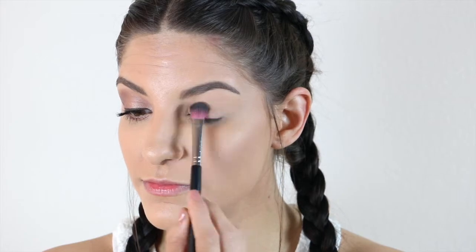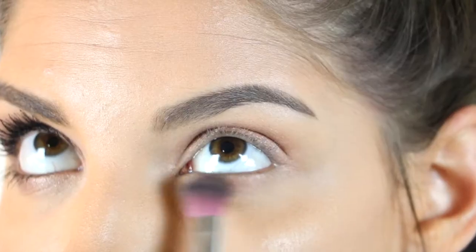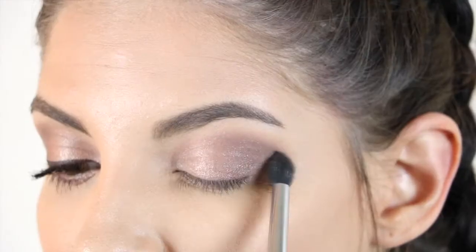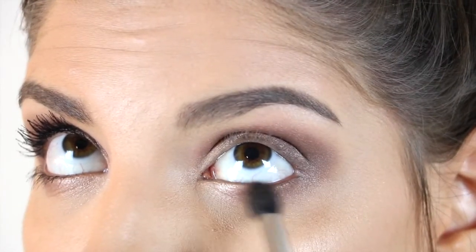Starting with this rose gold shade, I'm placing this all over my lid and up into my crease. I'm also going to place this shade on my lower lash line as well. Then going in with this darker brown shade, I'm going to place this in my outer corner and blend it out. I'm also going to put this shade on my lower lash line as well.